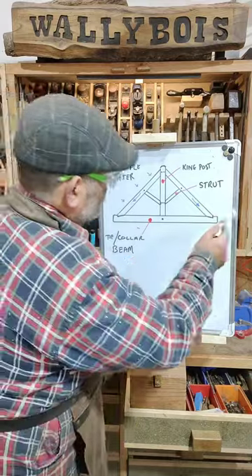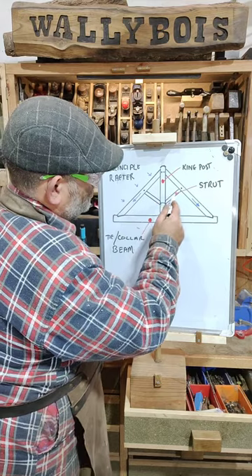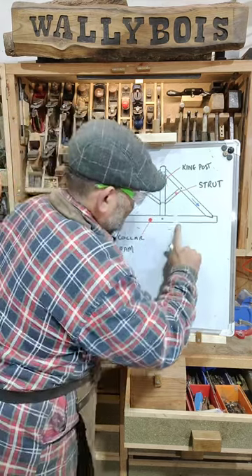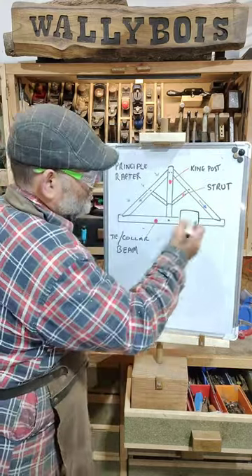Let me explain. You see, this is a traditional truss. You've got your king post, your principal rafters, your struts, your collar beam, and something called a tie beam. The thing is, though, if you cut that collar beam like that so you can put a door in it or something like that, where is the structural integrity?